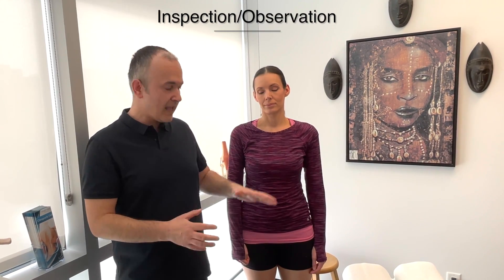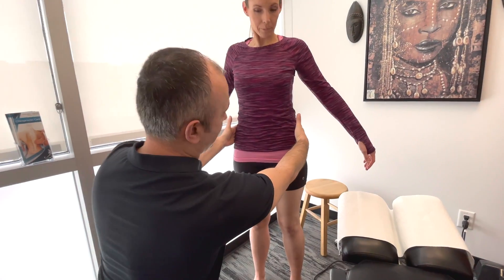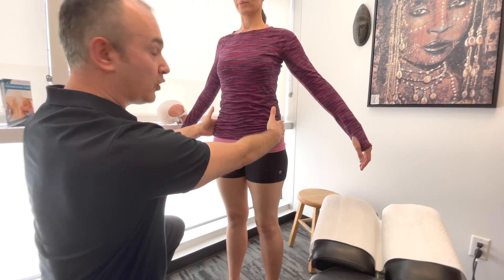We'll be demonstrating a knee examination. Starting out, the first thing we're going to do is look — basically observe and inspect the knees and the surrounding musculature. We want to look at the patient. We're going to examine the iliac crest, looking at height and general position.